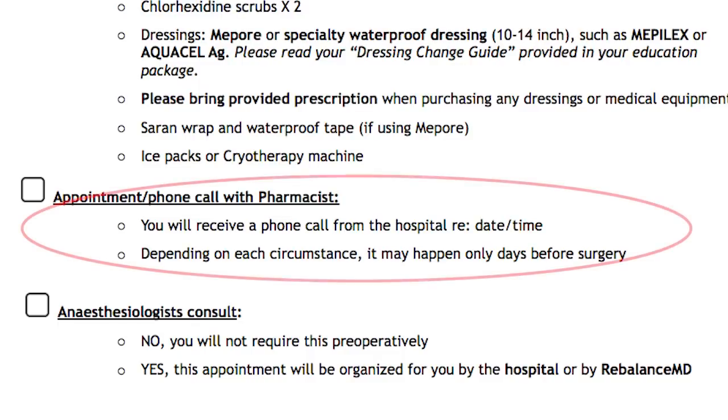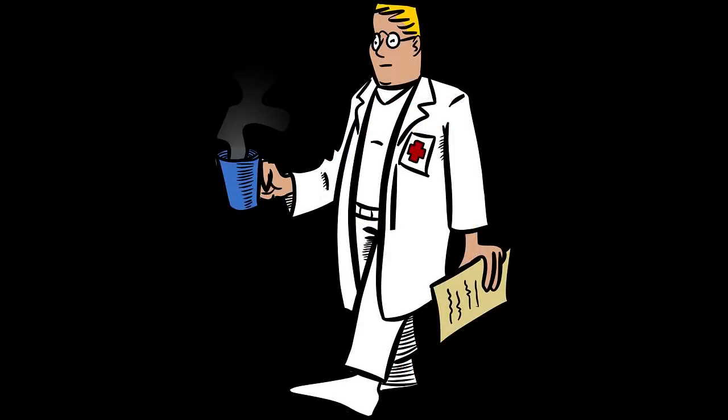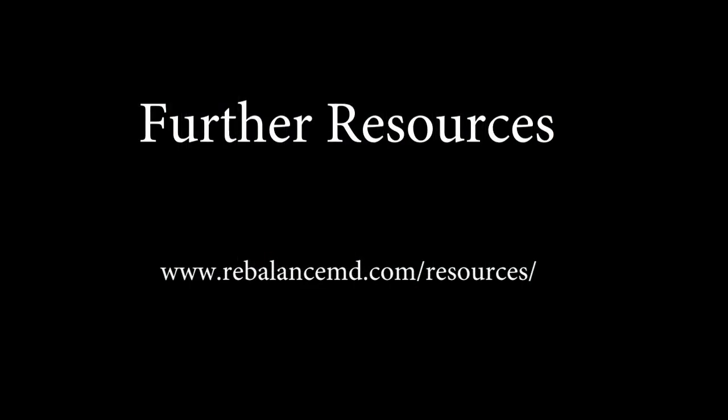The pre-admission clinic visit will include a medication review by a hospital pharmacist, as well as a possible anesthetic consult if your surgeon has required one. Sometimes the medication review will be done over the telephone. If you are booked to see an anesthesiologist, this consult will take place either at RebalanceMD or at the hospital. It is important to have all your pre-op tests done before this appointment so the anesthesiologist can make a proper assessment of your health status. This will happen any time from when your surgery was booked up to the day before surgery. For further anesthetic information, please visit our website and look at our anesthetic video online.